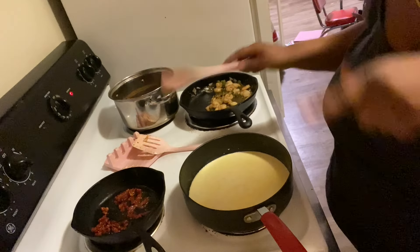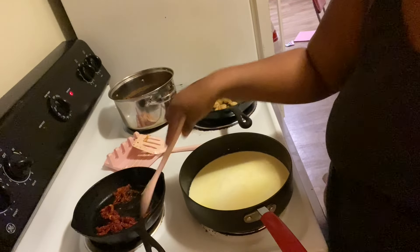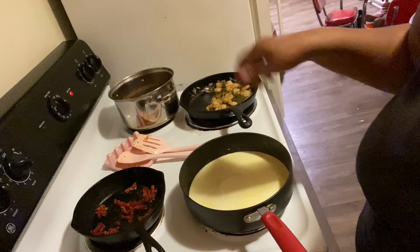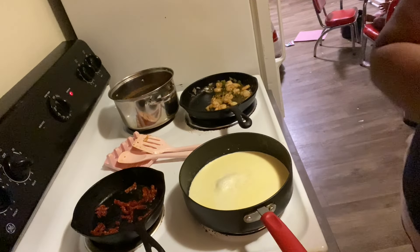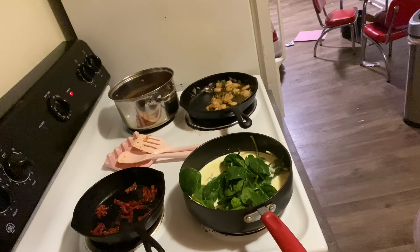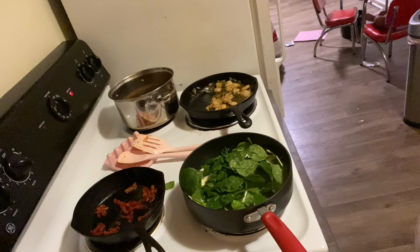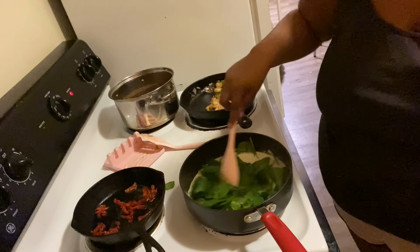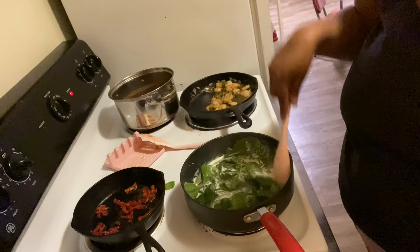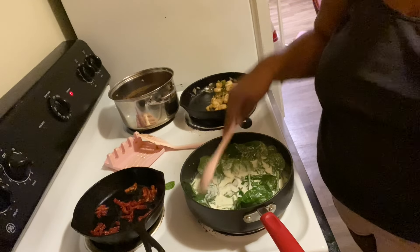I'm going to add about this much heavy whipping cream — leave some out because once you start adding the cheese, if it's too thick you can add more. Let this come to a slight boil and once it starts boiling add the spinach to wilt down. I forgot to heat my sun-dried tomatoes first — you're supposed to heat them for a minute or two to release the flavor, so I'm doing that quick in a small skillet.